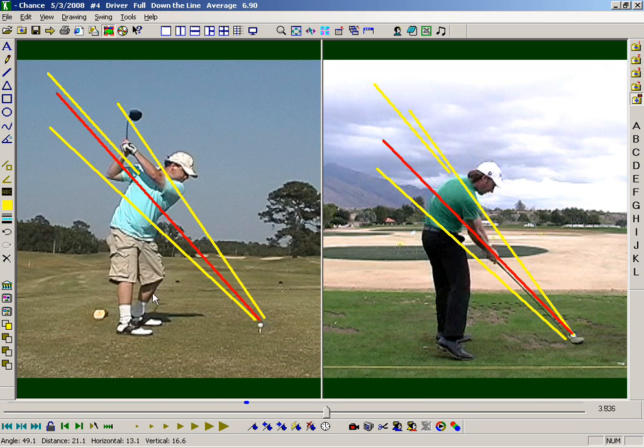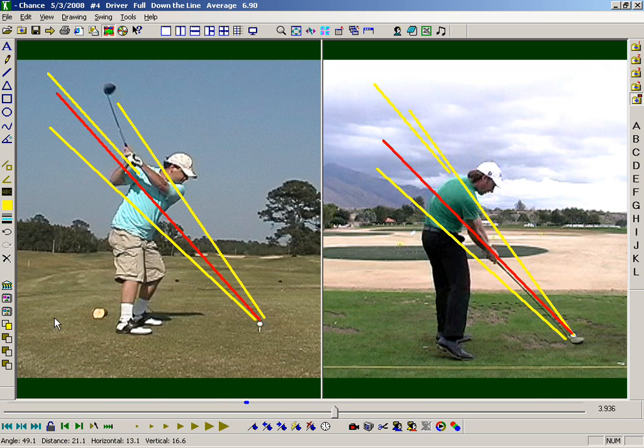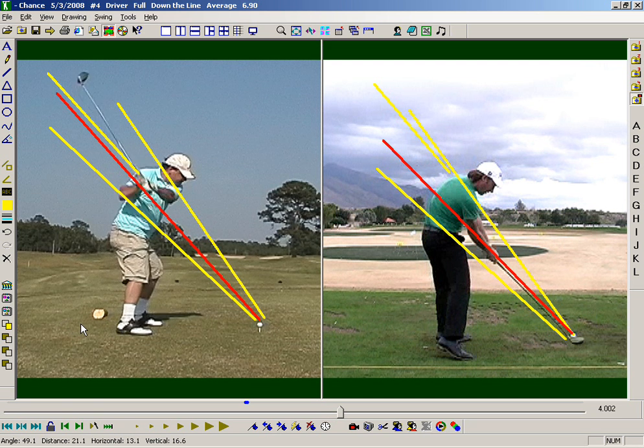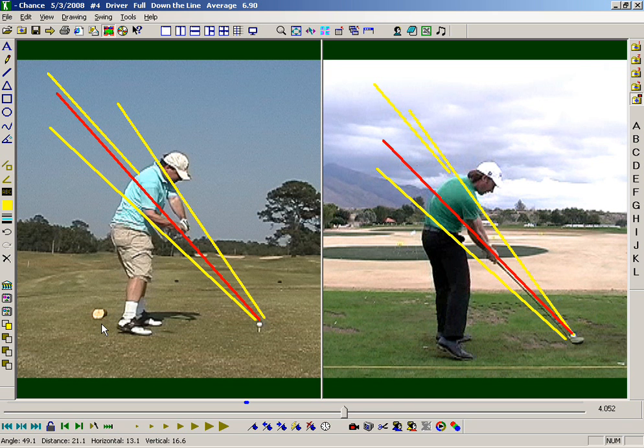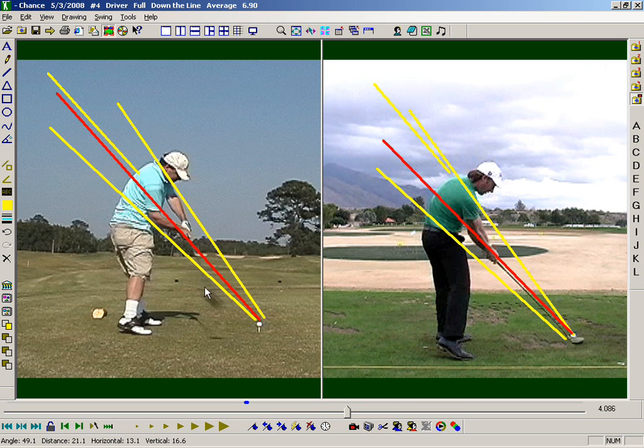And yours does too for the most part — it's good until you get about right there and it starts coming off, coming off, and by the time you get down here it's way inside right there.